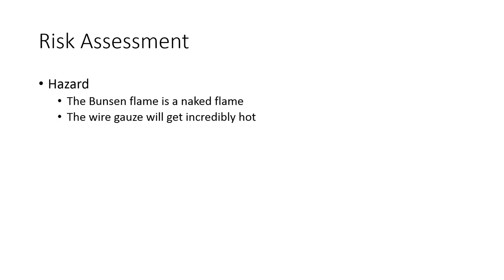First of all, the hazards are fairly straightforward. The Bunsen flame is a naked flame and the wire gauze is going to get incredibly hot. Parts of a Bunsen burner can reach 1500 degrees Celsius, so that wire gauze that you're going to heat with the Bunsen flame is going to get very, very, very hot.